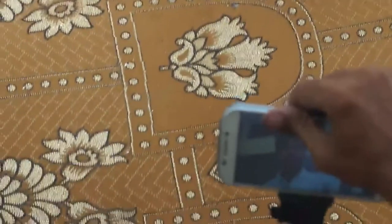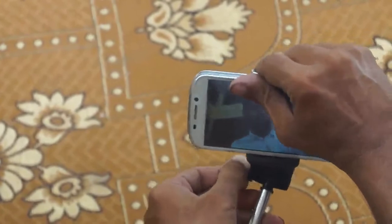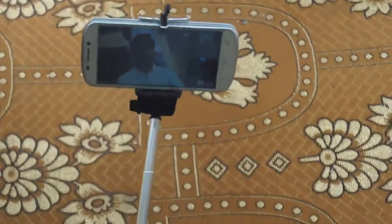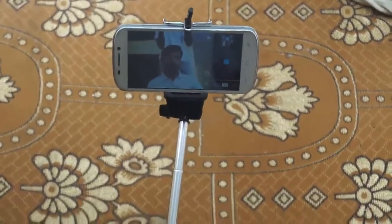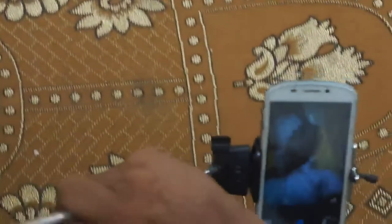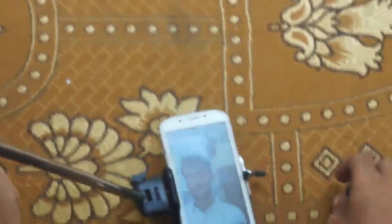We can also adjust the monopod as needed. Just press — yeah, this is a nice selfie with the remote control. Okay, thank you very much.